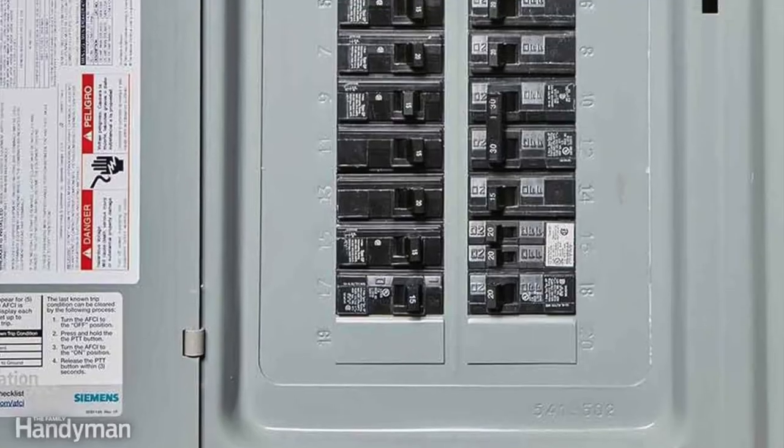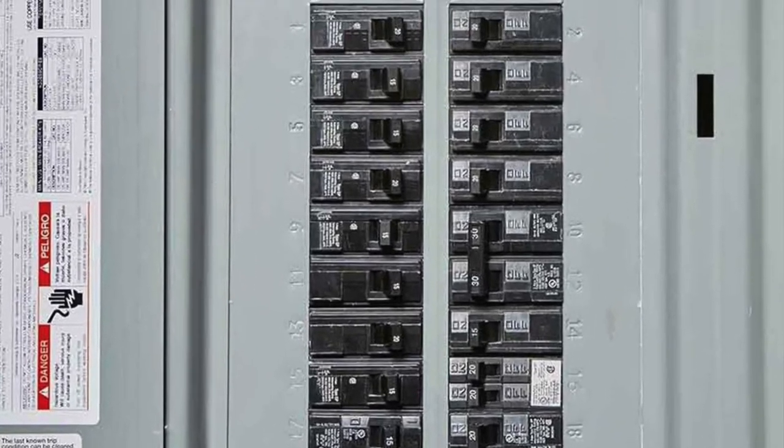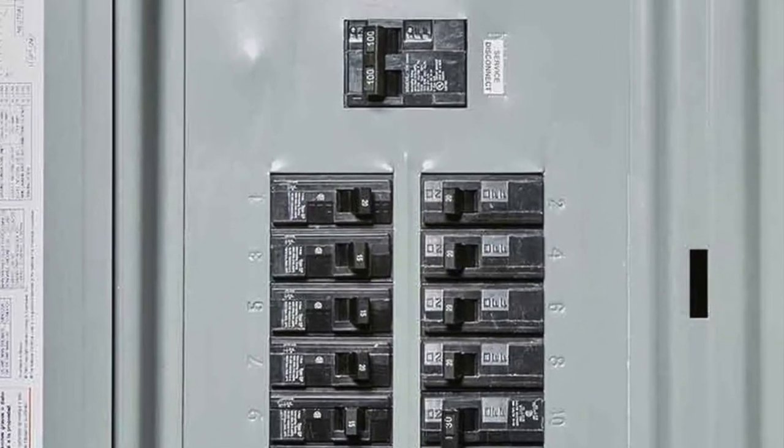Breakers are rated at many different amperage settings, from 15 amps — which is typically the lowest in your home — up to 30, 40, 50, 60, and usually no more than a hundred amps for the main circuit breaker for the panel in your home.